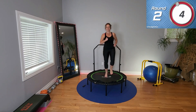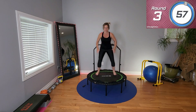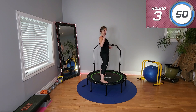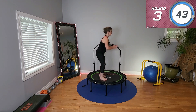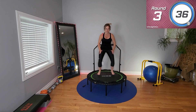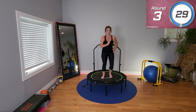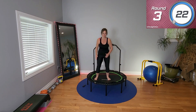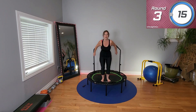Nice work. Core in tight. Single out and in — nice and fast. From the side, slight bend forward. You're not up here, you're not down here — slight bend. Get the arms involved. Single out, out, in, in. Pick it up if you're stepping it today — that's your modifier. You're here and that's what matters.